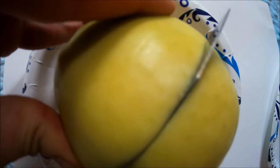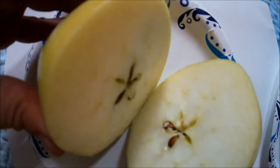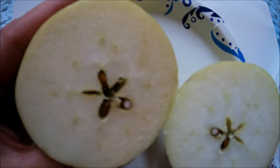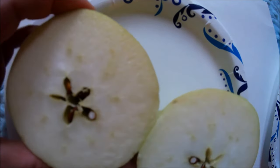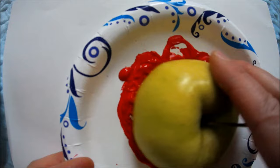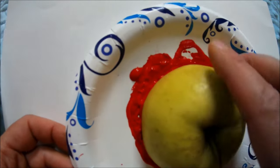Make sure you have an adult help you. Don't cut your apple on the stem side — it won't work. Lay it down and cut it in half horizontally. If you've never cut an apple open like this, look — there is a star inside! See the beautiful star that the core and the seeds make. Then take one half of your apple and dip it in the paint, making sure it gets nice and coated.